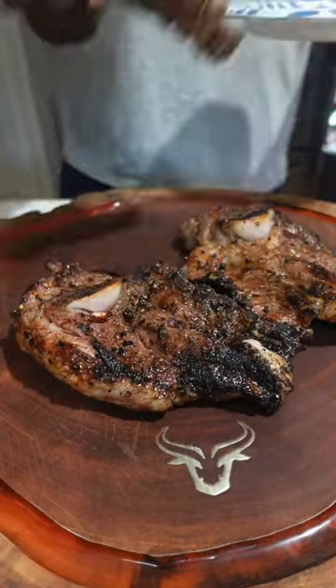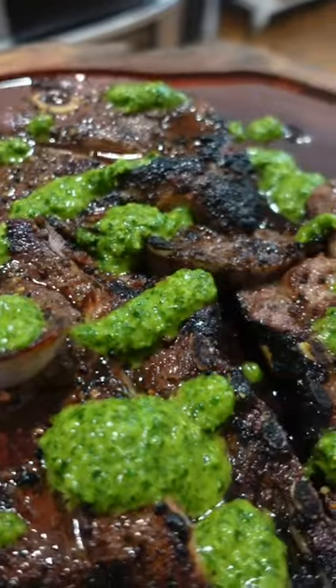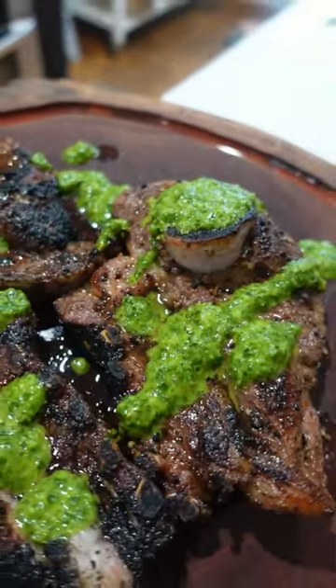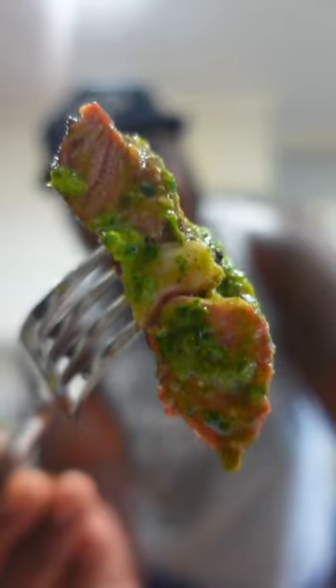Once our lamb is done, be sure to let it rest. Then you're gonna go ahead, hit it with that sauce, make it pop, and take it over the top. Layers of flavor, baby! Bang-bang flavor, gang. That's a hitter.